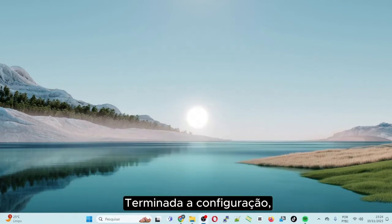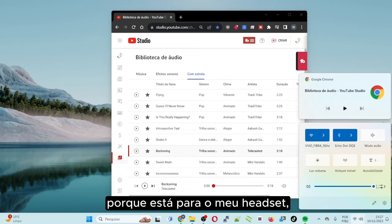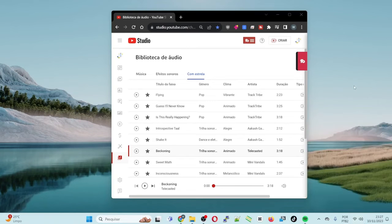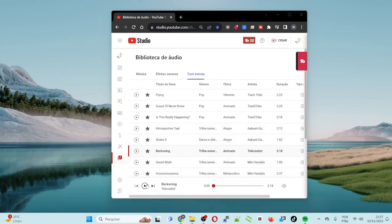Once the setup is done, I'm going to do a test with a track from the YouTube audio library. I'm going to change the audio output here, because it's currently set to my headset — I'm going to put it to Alexa. Alexa, volume 3. Now I'm going to hit play.